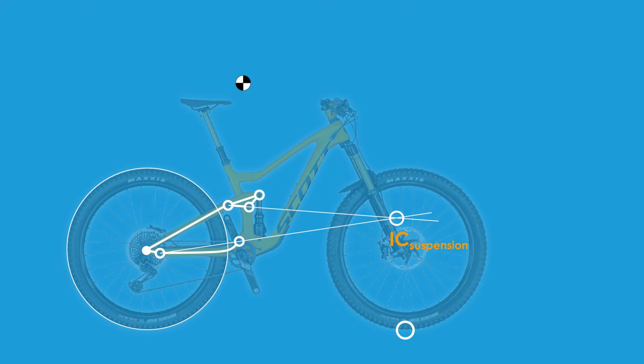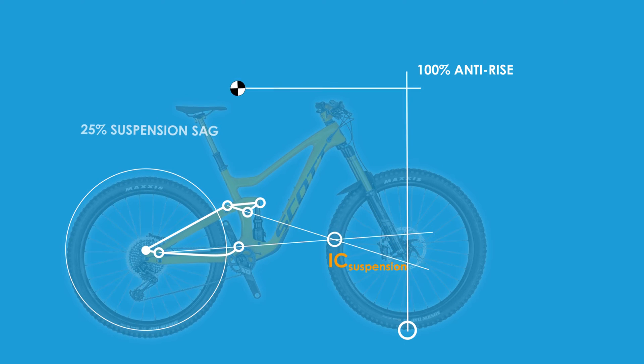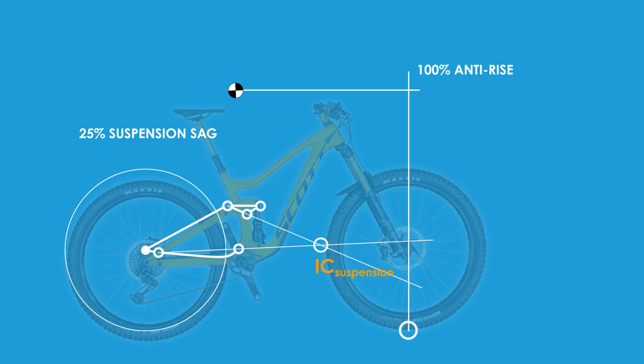For the analysis, one draws a vertical line from the front contact patch and a horizontal line from the center of gravity of the rider to where they intersect. This intersection is the 100% anti-rise point — the point at which the suspension doesn't move due to rear braking alone. One then draws a line from the rear wheel contact patch through the instantaneous center of the suspension until it reaches the vertical line. If this angled line intersects above the 100% anti-rise point, the suspension is likely to compress during rear braking. Below this point, the suspension is likely to extend during rear braking.